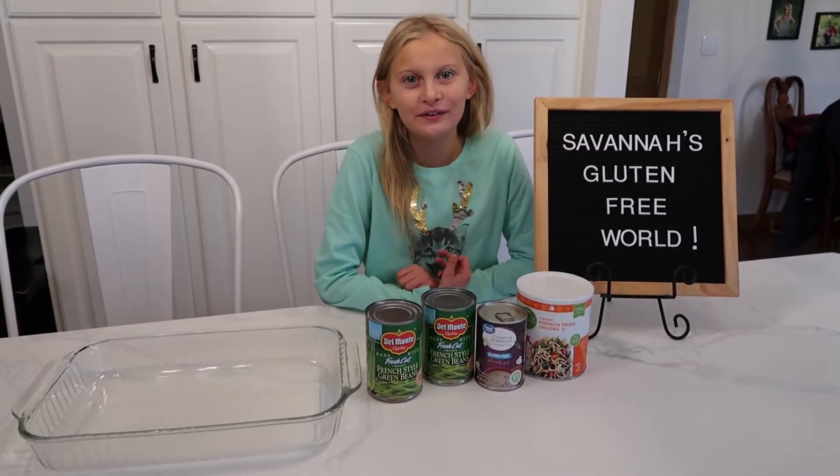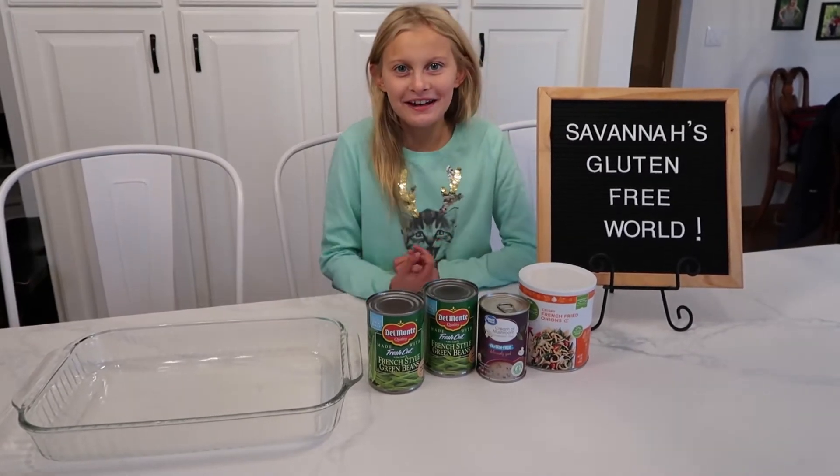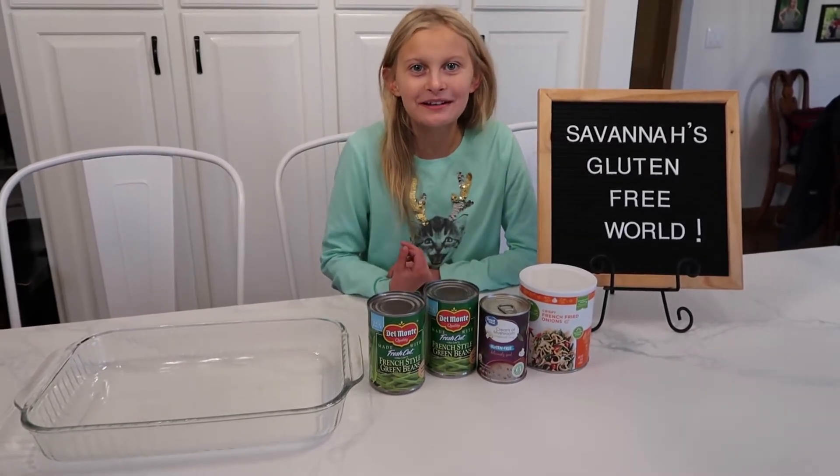Welcome back to Savannah's Gluten-Free World. I'm Savannah. I'm 10 years old and today we're going to make green bean casserole.